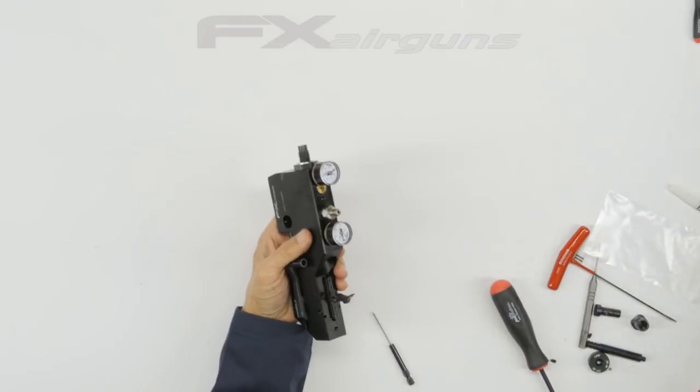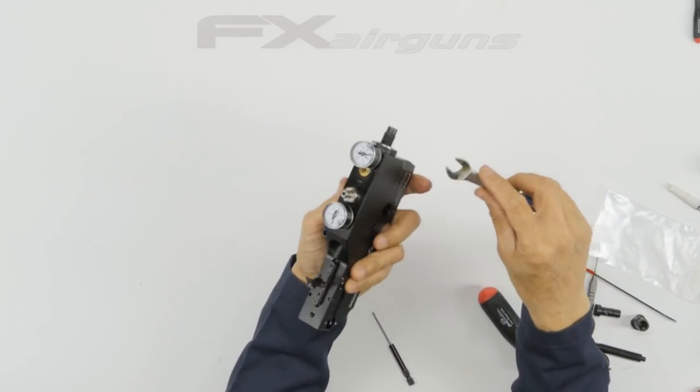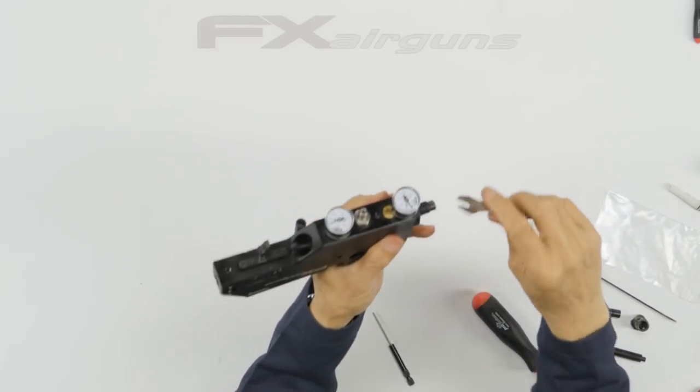You need one of those modified open-end 11mm wrenches to get in here — it's kind of narrow.